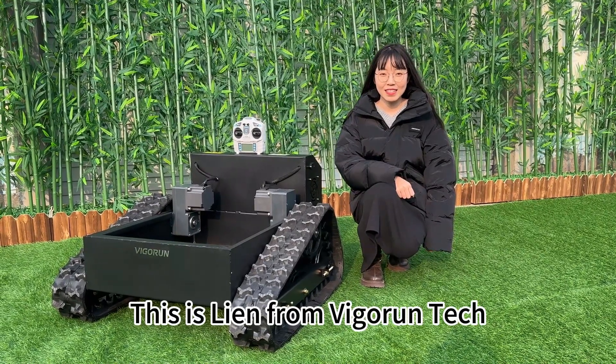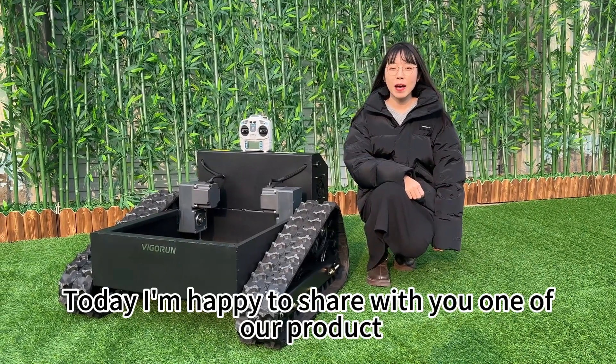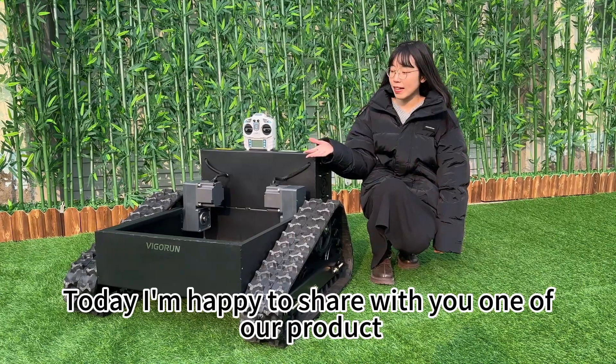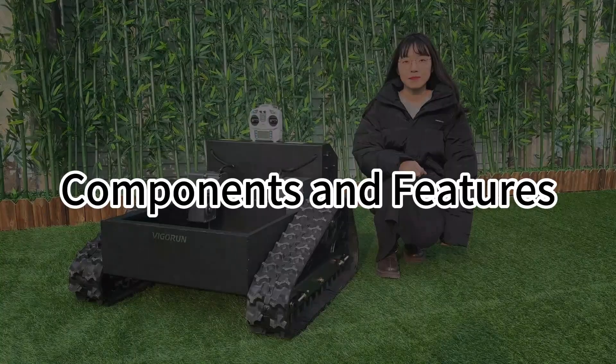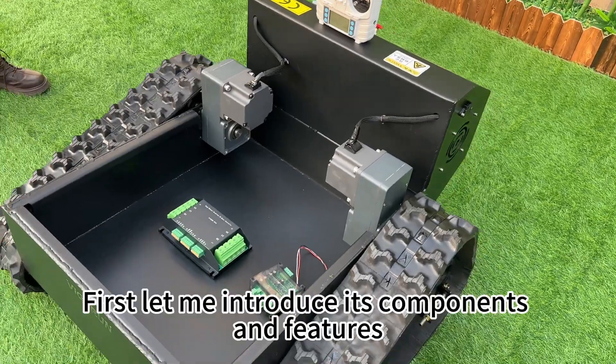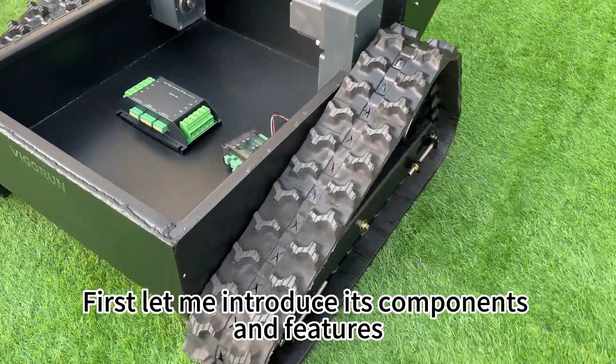Hello everyone, this is Lien from Vagrant Tech. Today I'm happy to share with you one of our products — this remote control truck chassis. First, let me introduce its components and features.